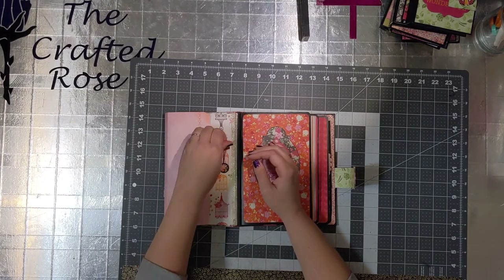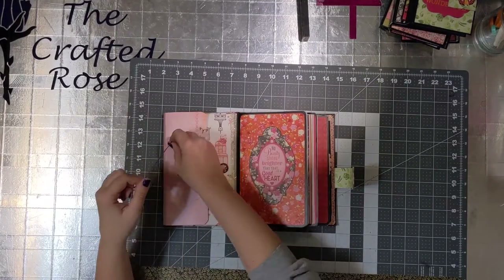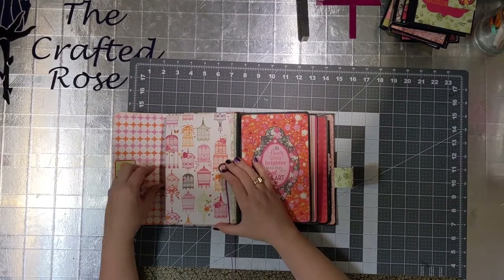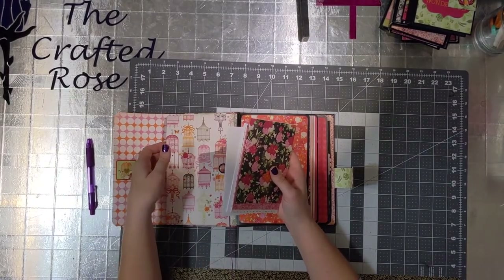Here you can see a sweet vintage bow button used to give that string on the policy envelopes some weight. You untie it there and inside are four cards coordinating to the Bow Bunny Sweet Clementine collection.